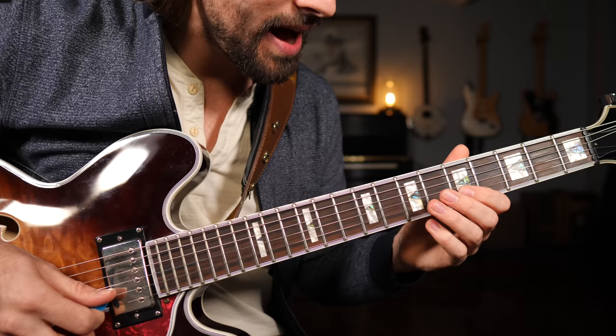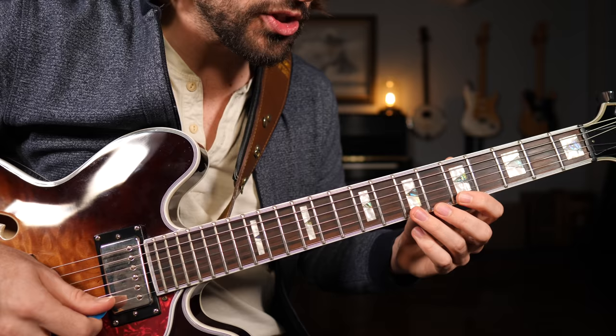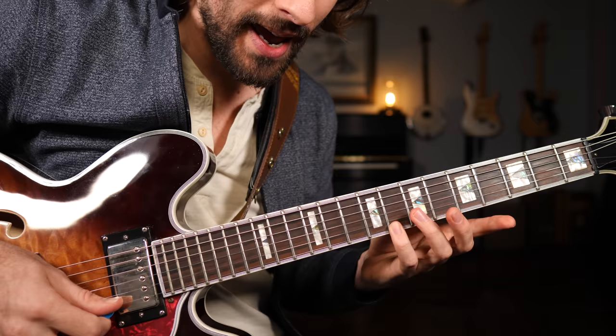On the B string we've got the five, the six — which in the second octave you can also call the 13 — and the dominant seven. Then the high E string: one, two, flat three. And if you like, you can also go up a half step to get to another major third.